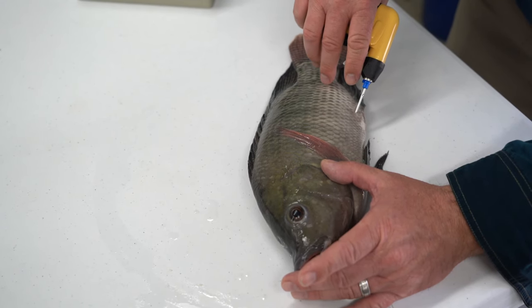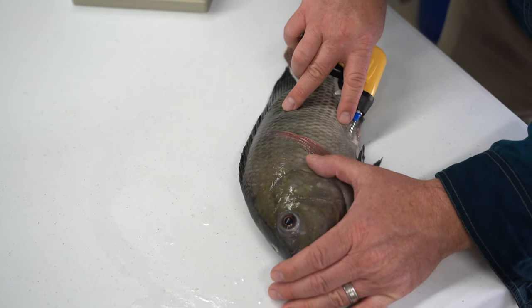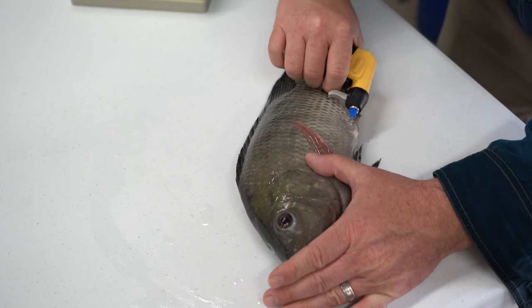To begin, place the needle at a 45 degree angle with the bevel of the needle down. Work the needle between the scales, then move the needle parallel to the body of the fish.